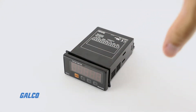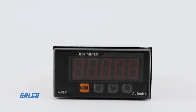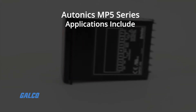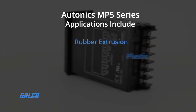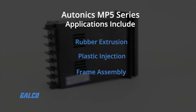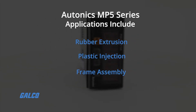The MP5 series from Autonics are a family of high-performance digital pulse meters. They are found in applications such as rubber extrusion, plastic injection, and frame assembly, where a designated measurement of an object is notated as one pulse.